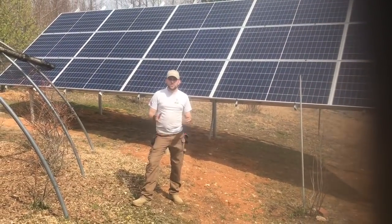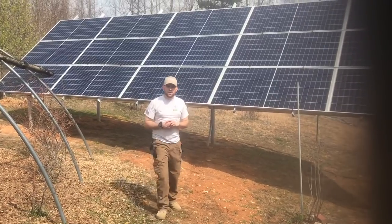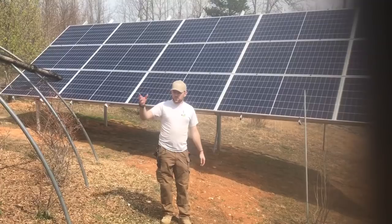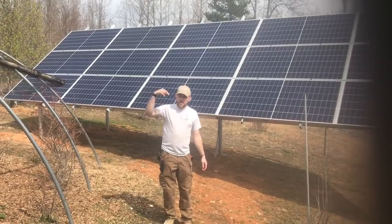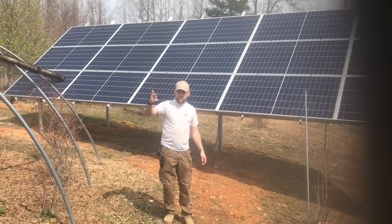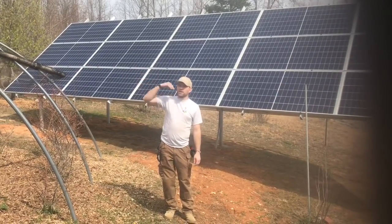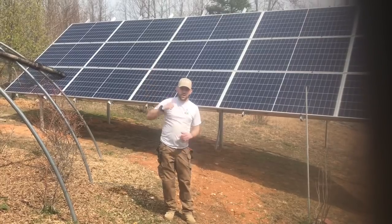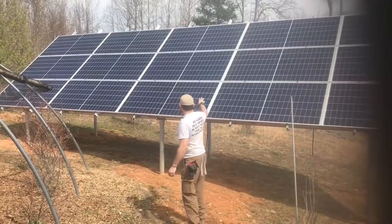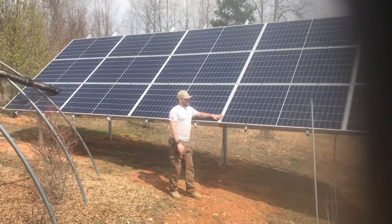Welcome to Off Grid Contractor. In this video I'd like to share a 20kW solar install we've done, broken up into three different segmentations. The first will show two houses powered off it, then a workshop and a small cottage, and finally a barn and a small cottage powered off the last segmentation. Behind me here are REC Twin Peaks 290-watt modules.